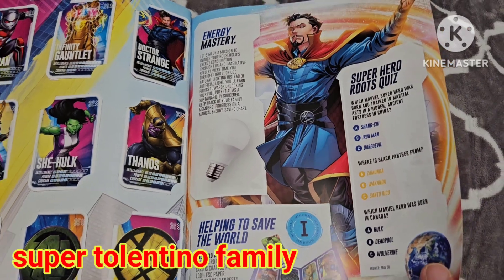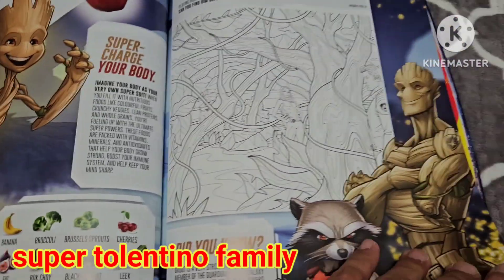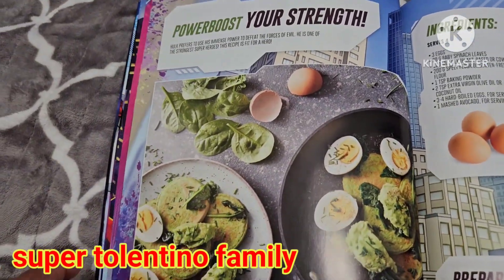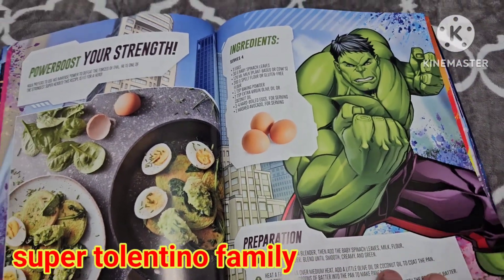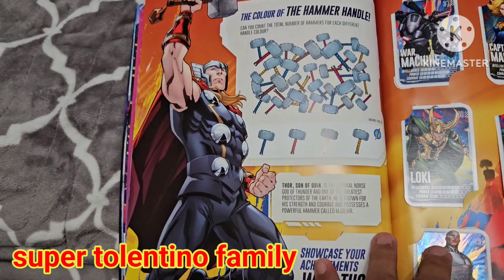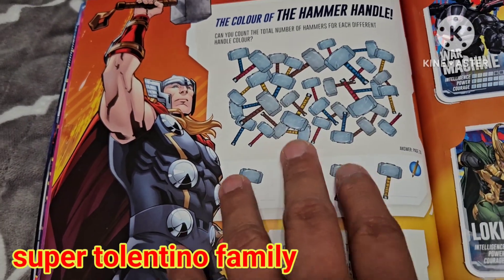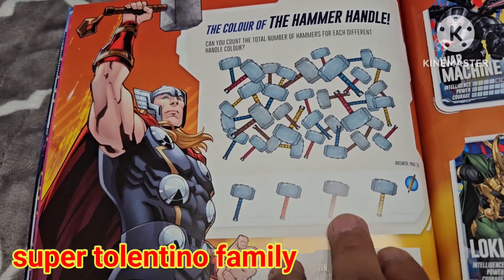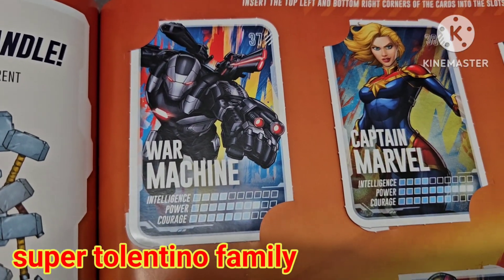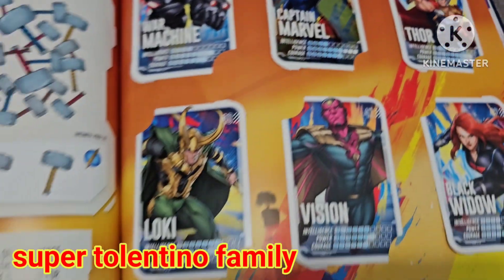There's a page dedicated to Doctor Strange, and two pages about Groot and Rocket Raccoon, plus something about healthy eating and a page about Thor with an activity game — counting how many hammers of the same color there are. Then card 37 is War Machine, 38 Captain Marvel, and 39 another Thor card.